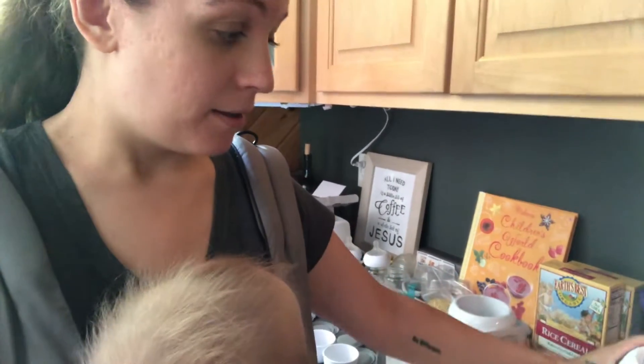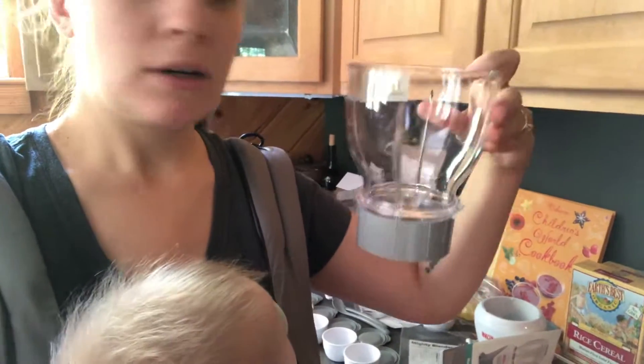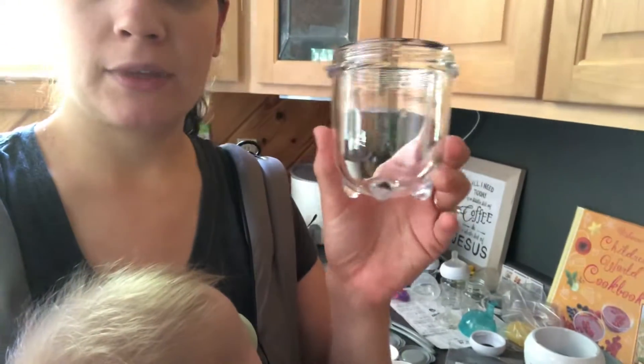It comes with a big blender and a small one. I used the small one to make applesauce and my daughter didn't know about it at first but she likes it now.